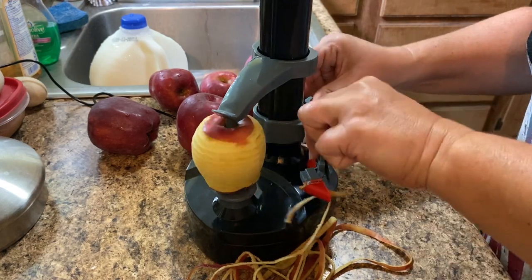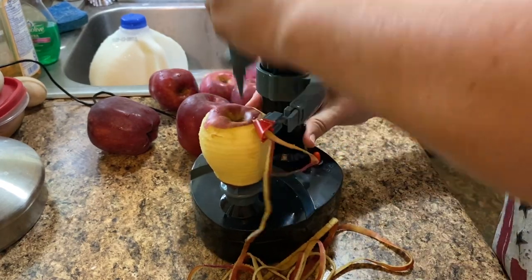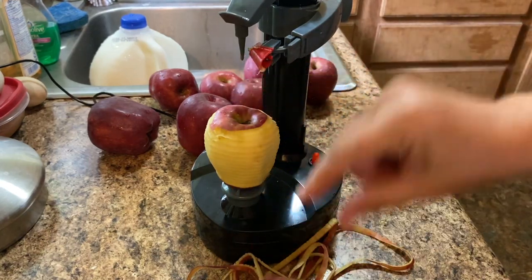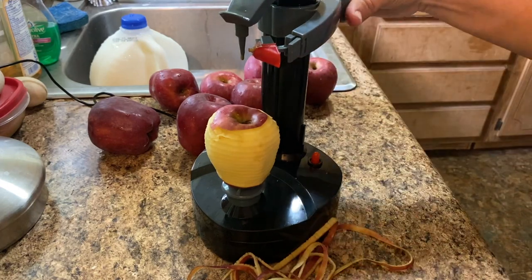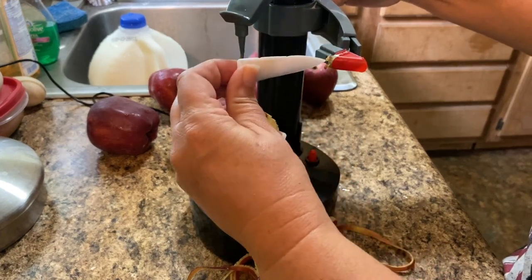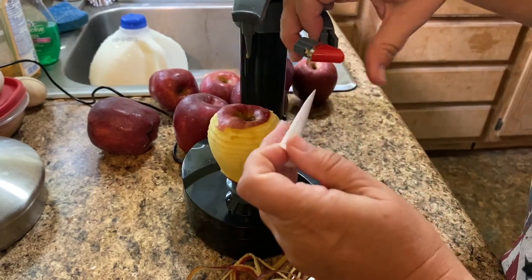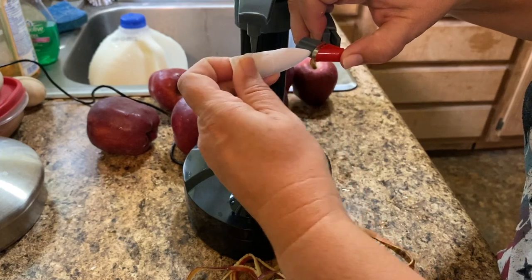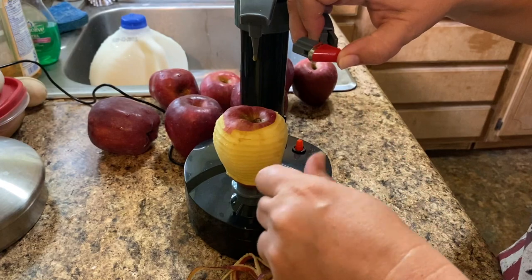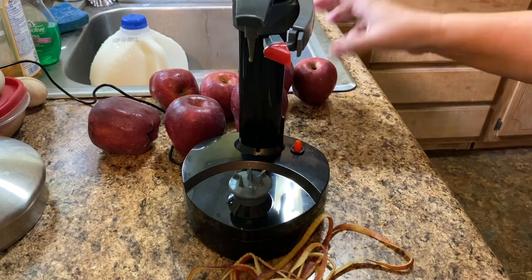That's it — this is the coolest thing ever, it makes it so easy. Now, every time you do an apple you want to clean this part out. It does come with this little poker so you're not getting yourself on the razor sharpness of the cutter. I'll just poke that out and then I'll be ready for the next one.